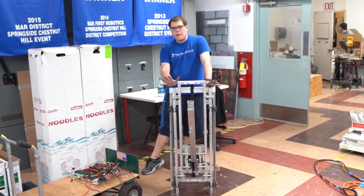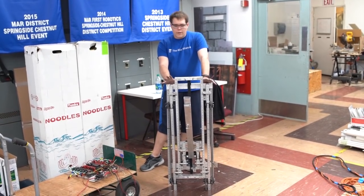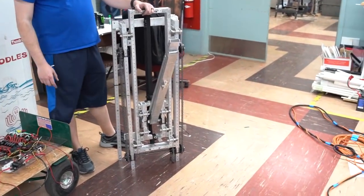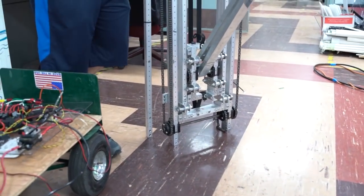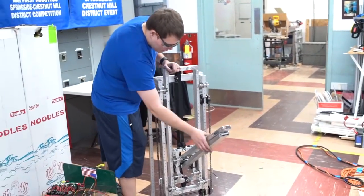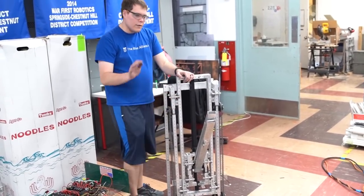I wanted to show everyone a little bit about what we're doing to lift the balls and the hatch pieces off the ground. The idea behind this is we decided to go with a two-stage elevator for a number of reasons — we really need that second stage in order to get to the heights we need. We have a four-bar mechanism on it so that's going to be able to come down, pick up the game pieces, bring them up, and give us a little extra height while making sure it stays level.